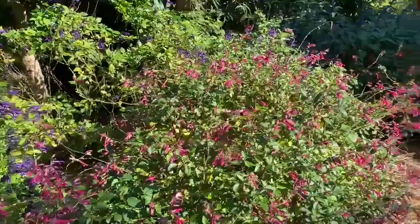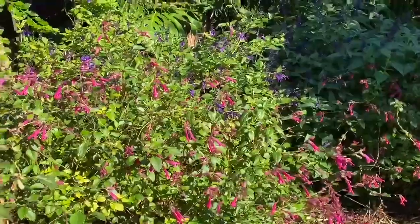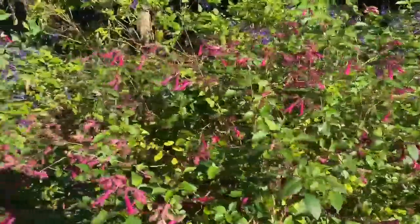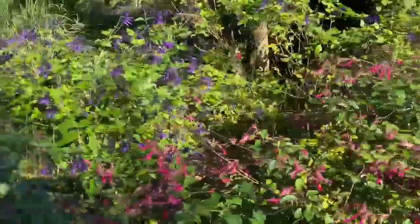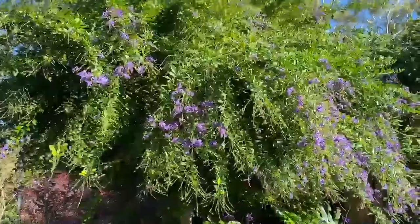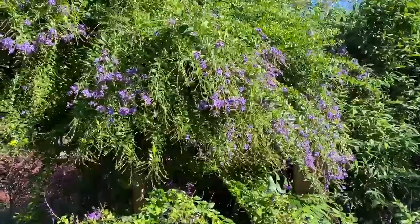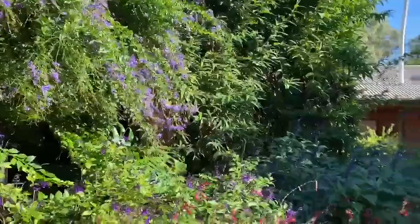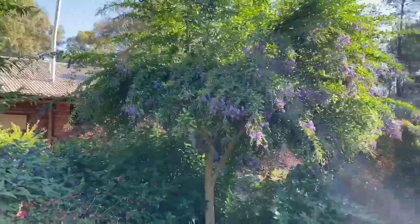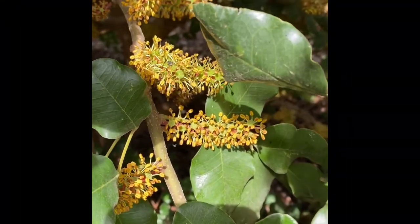Here you can see there are already feral bees in this garden as well as native bees, exploring the salvias and the many other plants — the grevilleas, the late-flowering grevillea or pigeonberry, which I also have in my garden in Melbourne, so they'll be recognizing that if they're my bees that have already got down here. This garden is full of flowers so they're going to have a fantastic time — and here they are harvesting pollen. I love it!